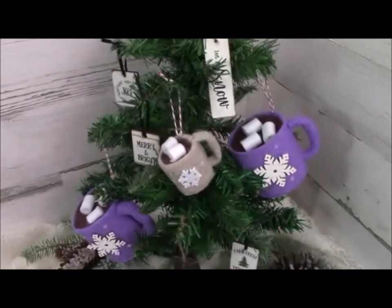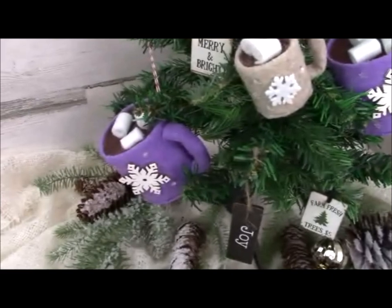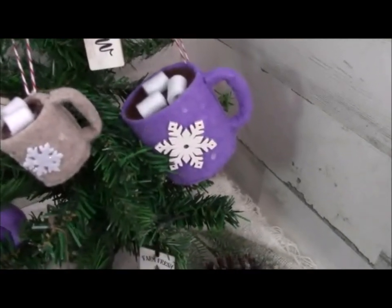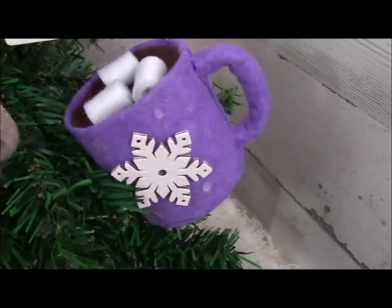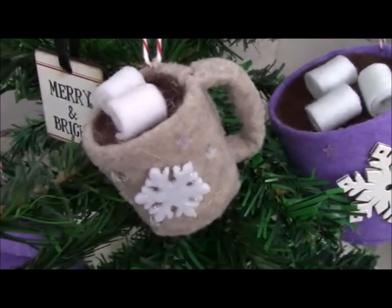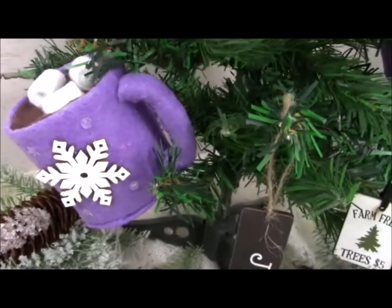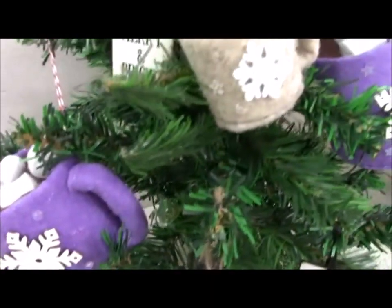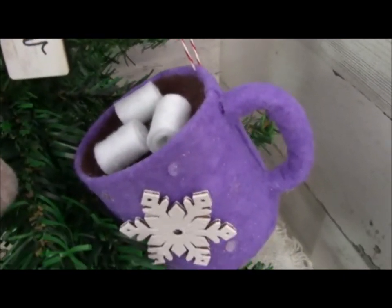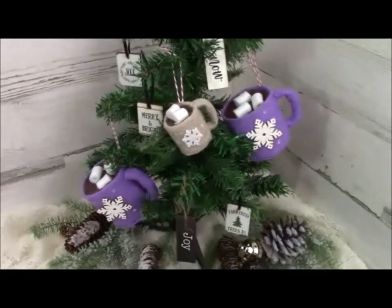I think these hot cocoa cups turned out so adorable. I'm so glad I was able to figure out a pattern to share them with you. I know both of these projects are last minute, but I wanted to get these last two ideas out to you before Christmas. Please leave a comment below and let me know if you're going to try one of these projects or put them in the idea bin for next year. Don't forget to hit that red subscribe button and notification bell. Please give this video a thumbs up. I want to wish you all a very Merry Christmas — I hope it's a blessed one. Thank you for sharing your time with me, and I'll talk with you again soon. Bye!